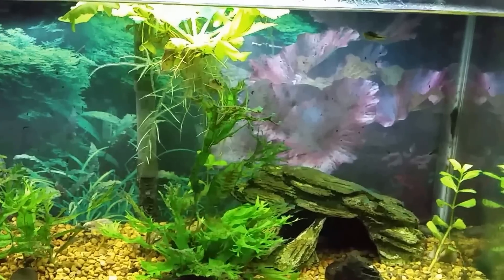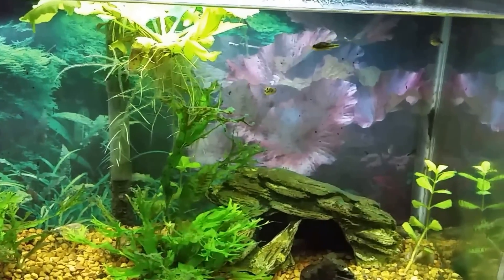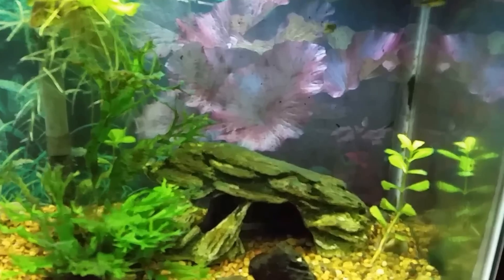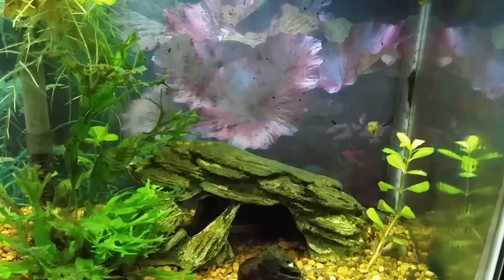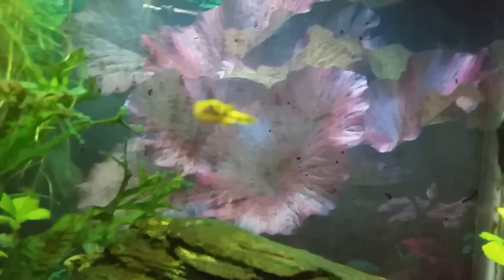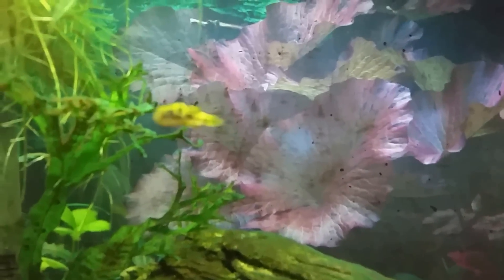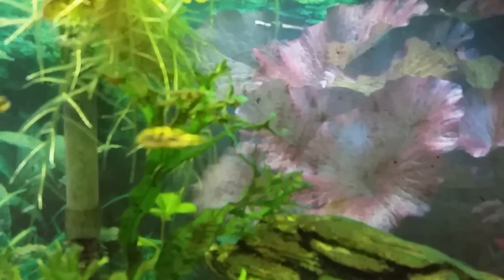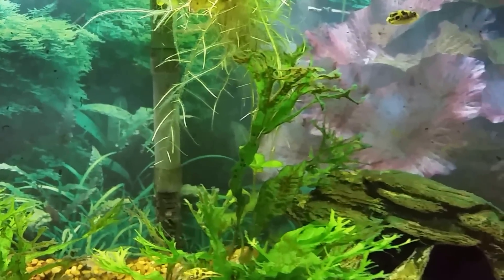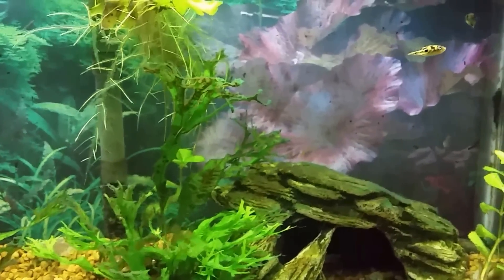The other day I noticed some aggression between two of the puffers in here, and when I looked more closely I found out that I do have two males and two females. It's kind of hard to tell because every time I get close to the glass to see them they swim up and you can't really see their bellies. My camera is having a hard time figuring out what to focus on — these things swim around like little bumblebees.